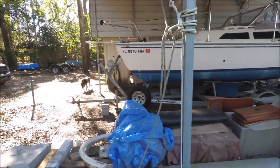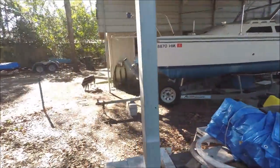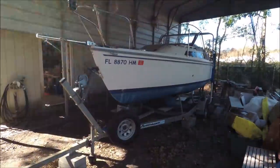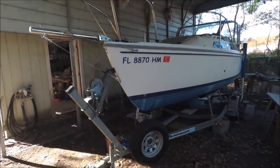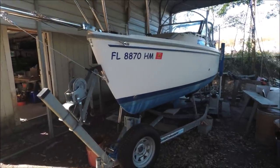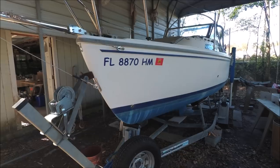Here's something different than what we normally work on. This is a 1990 Catalina 22 that was brought to us a month ago to upgrade and outfit for the owner who wants to use it for a cruise to the Bahamas.